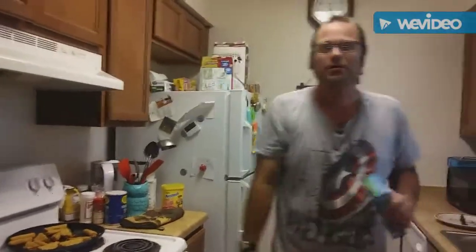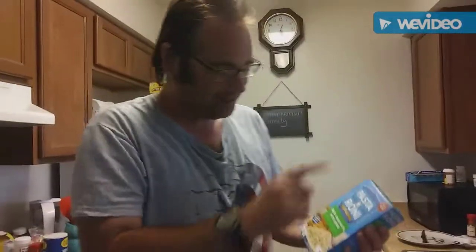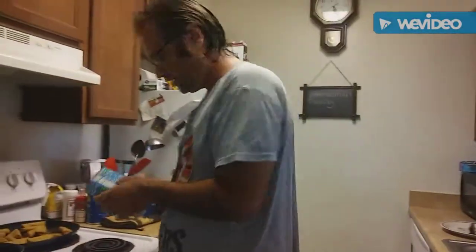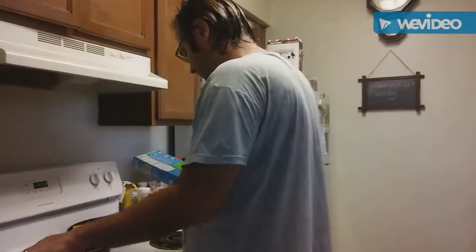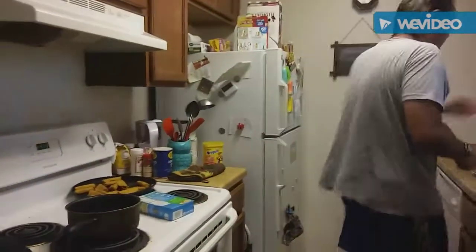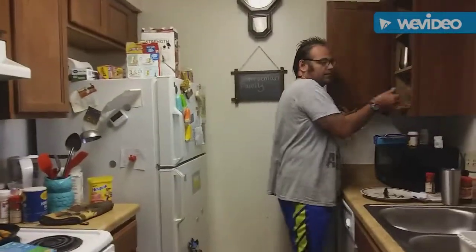Hello guys, welcome to another Cooking with the Sternum Man. Today we're gonna be cooking some pasta — angel hair pasta with herbs. I love these.